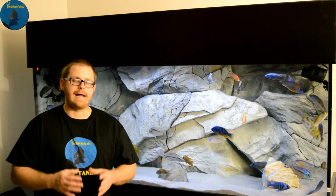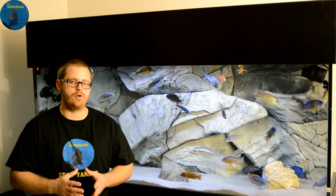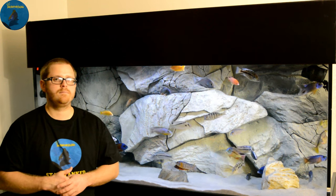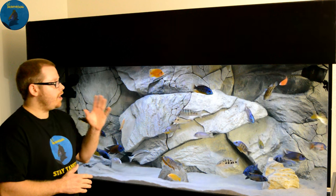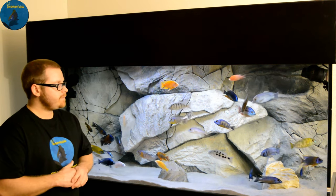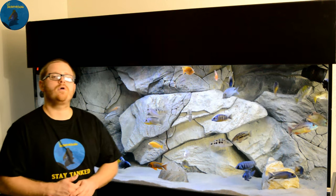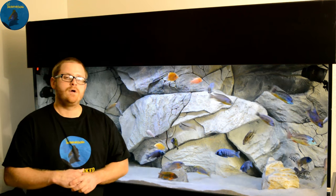For me, I like the simple look. I like as little as possible in the aquarium so that the fish do all the work. As you can see in my 220-gallon peacock and hap tank, as many of you have seen, I have an Aqua Decor background and three Aqua Decor rocks that they made, placed in for me.